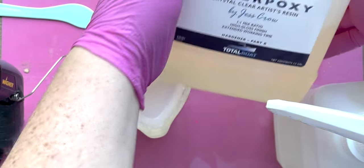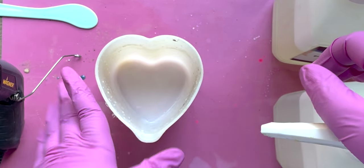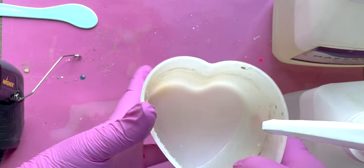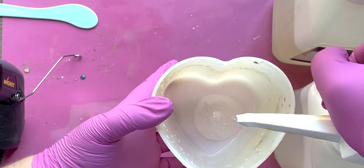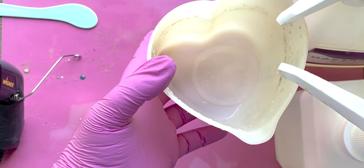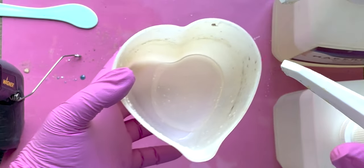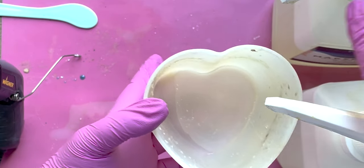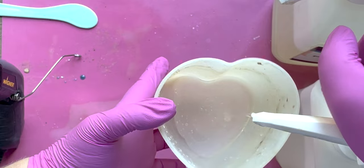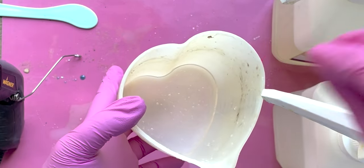Let's go ahead and start mixing our resin. For our resin today we are going to be using Maker Poxy, which is perfect when you are doing any kind of craft projects. The main goal is you're going to be using equal parts of part A and part B. I use these larger bottles with the pumps because when you're pouring in large portions, it's a lot easier than pouring them by hand.